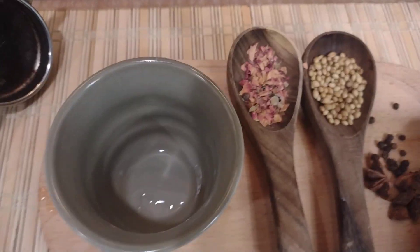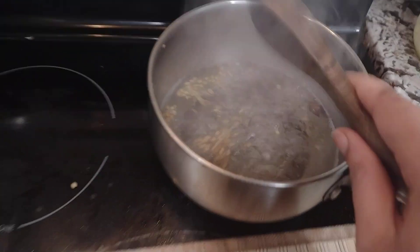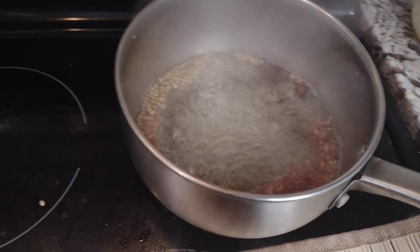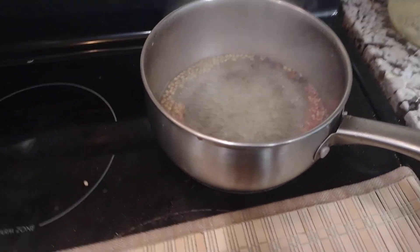And this is the rose petal. First, we'll go ahead and put the coriander seeds into the boiling water, and the same with the rose petals. It's really hot boiling water. Follow along and enjoy a cup of chai!